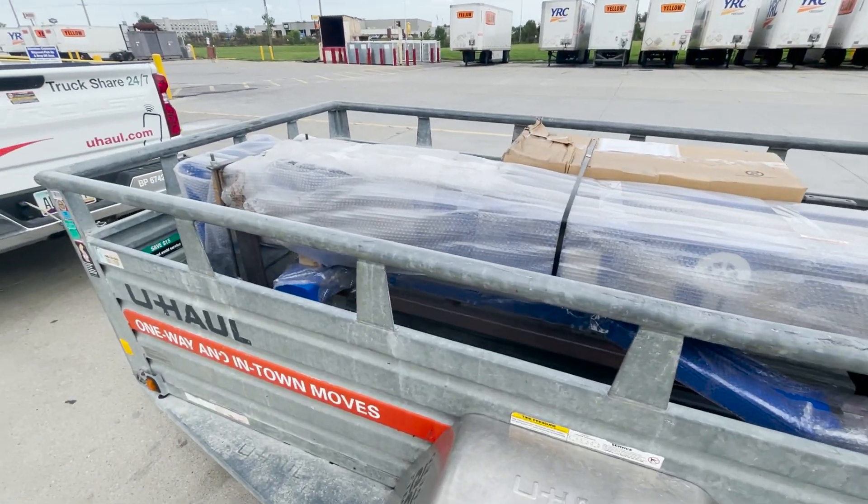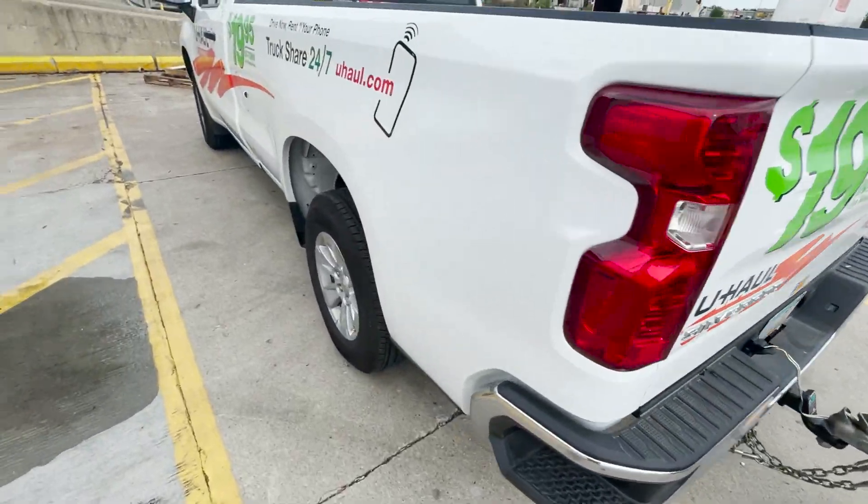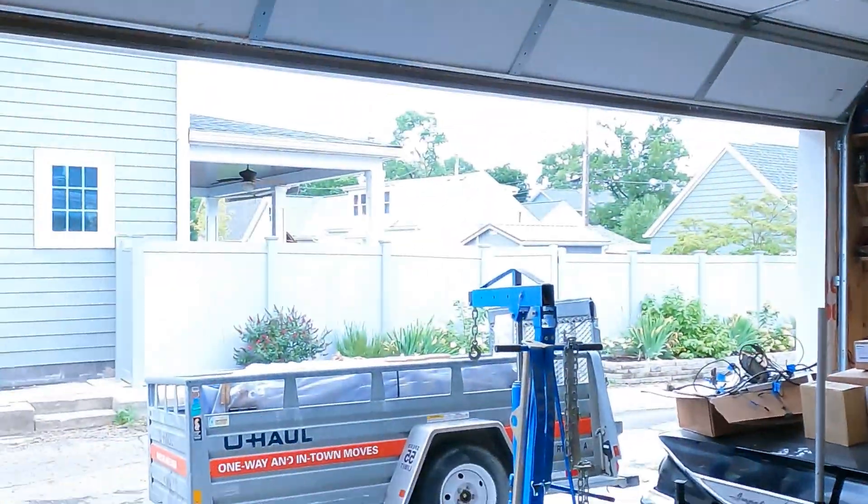That was a bit harrowing but it's in. I'm going to take the slowest way home possible. I successfully got it home from the freight terminal. We got in there, so now I have to figure out how to get it out.